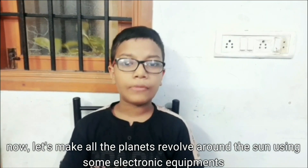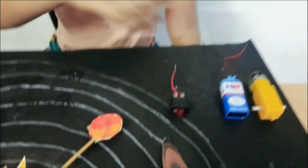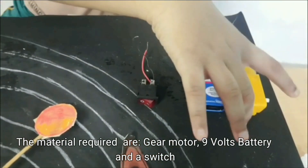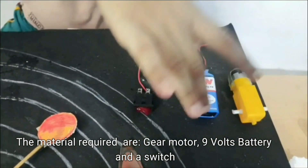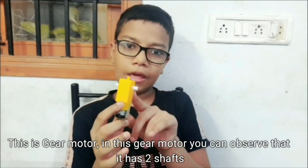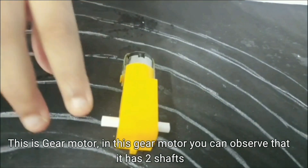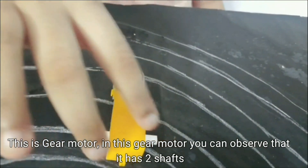Now, let's make all these planets revolve around the sun using some electronic equipment. The materials required are a gear motor, a battery and a switch. So, this is the gear motor.